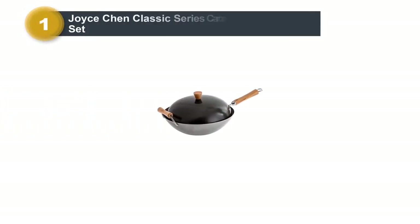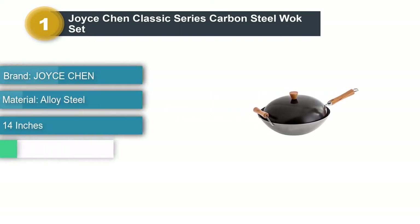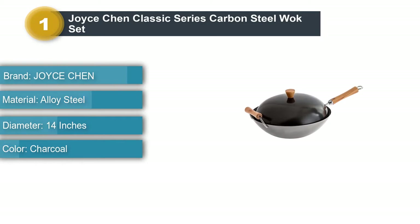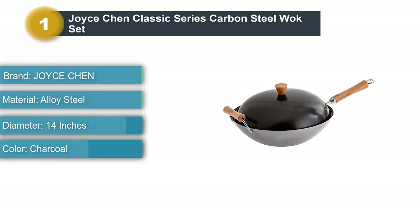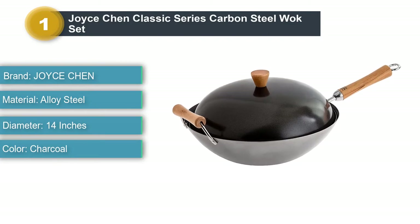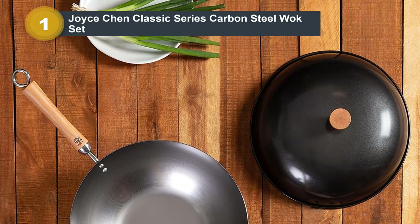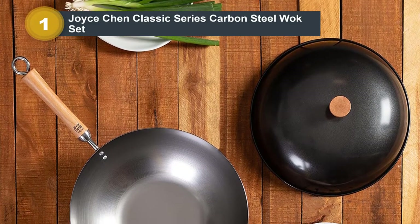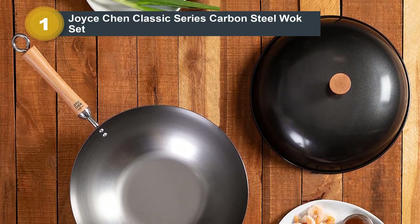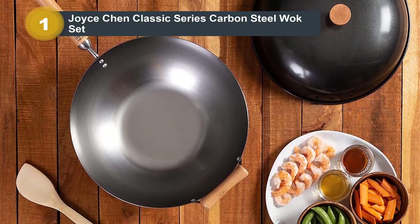Product number one: the Joistian Classic Series Carbon Steel Wok Set. This package offers everything you need to get into the world of stir-fry cooking, making it the best wok for the money on this list. The wok dome lid allows you to enrich your cooking with flavors by covering and letting your stir-fry cook for a while. The wok pan comes with birchwood handles which stay cool while cooking.